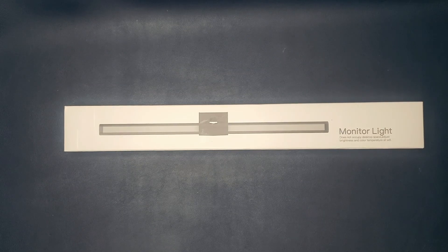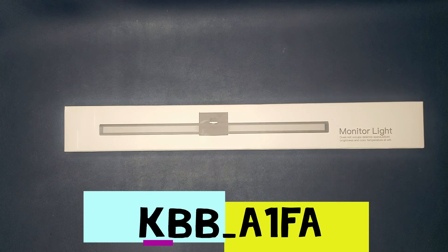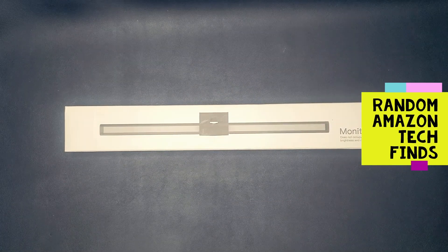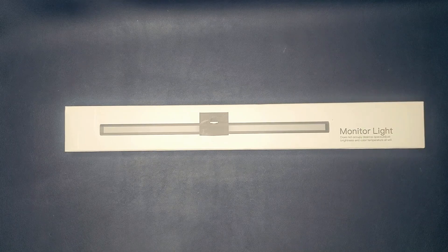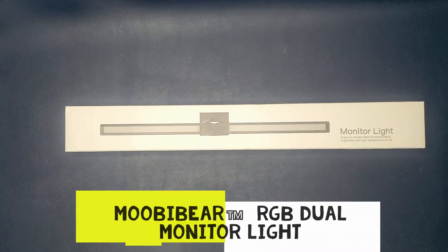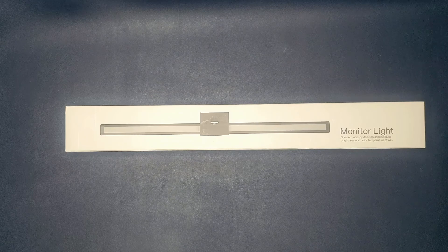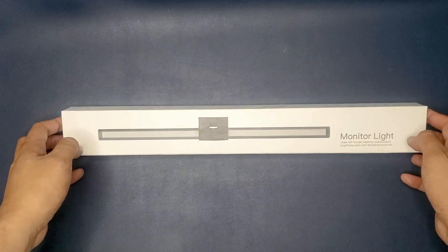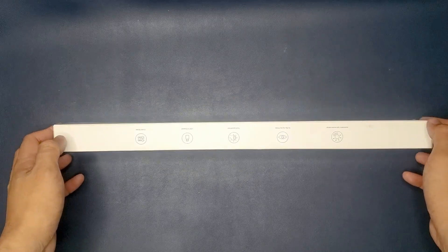Hey everybody, welcome back to my channel. It's KBB Alpha here, and today I have another unboxing and review of a random Amazon tech find. Here we have a monitor light. I did review a previous monitor light last year and that one kind of crapped out on me, so I had to look for a new one. What sets this one apart is that it is also RGB.